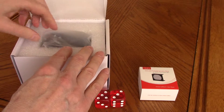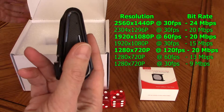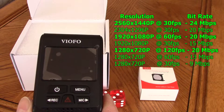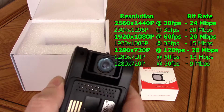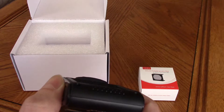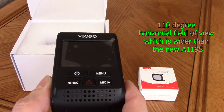The A119 has 2K 2560 by 1440p resolution at 30 frames per second, plus 1080p at 60 frames per second. It runs off a Novatek chipset using the Omnivision sensor, resulting in a 110 degree horizontal view — not the 160 degrees advertised.